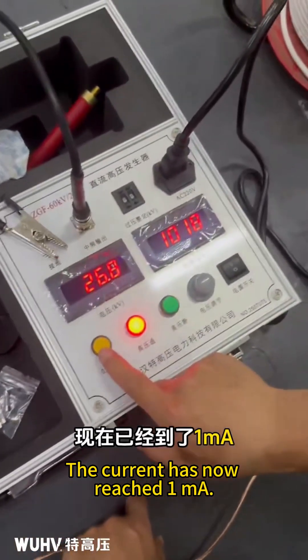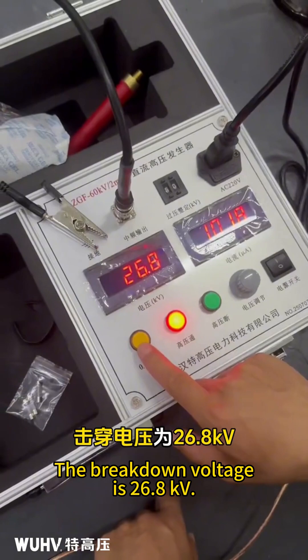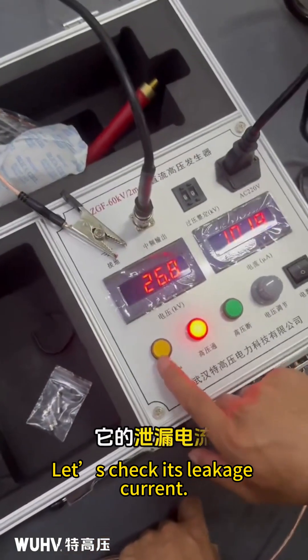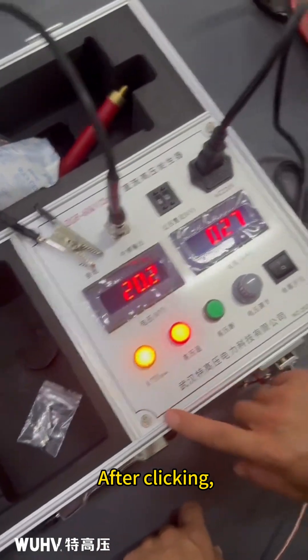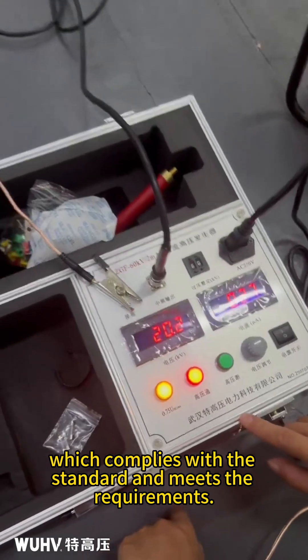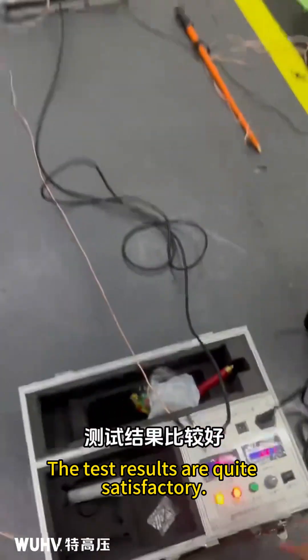The current has now reached 1 milliampere. The breakdown voltage is 26.8 kilovolts. Let's check its leakage current — it reads 27 microamperes, which complies with the standard and meets the requirements. The test results are quite satisfactory.